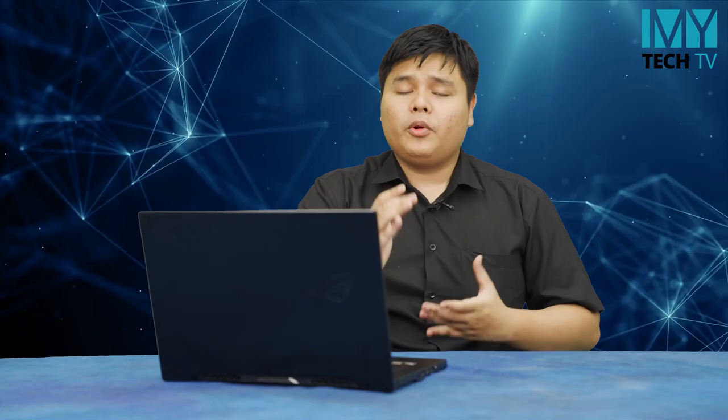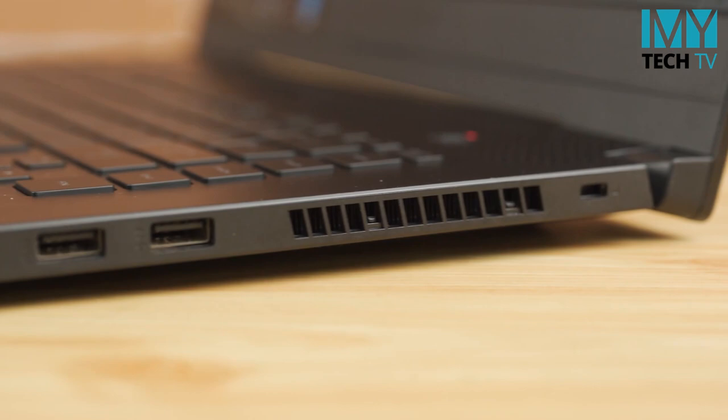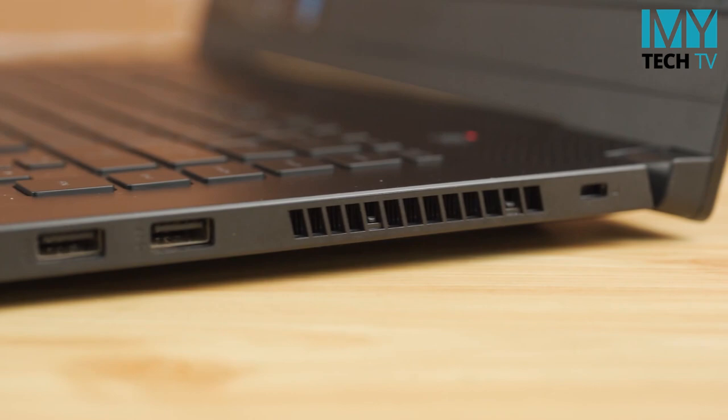There are all sorts of connectivity options that can be used, including social media support. There are Wi-Fi devices available as well. We are also able to use ASUS support. If we can use the USB Type-C port, we can use USB Type-C, and now we can use the USB Type-C as well.